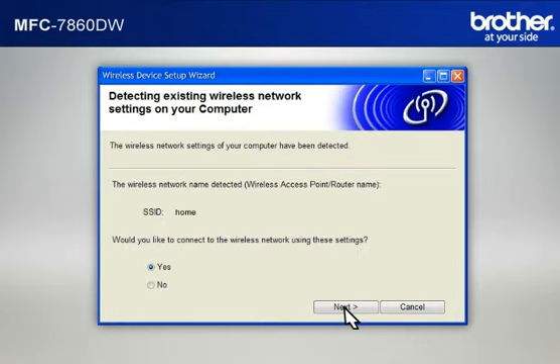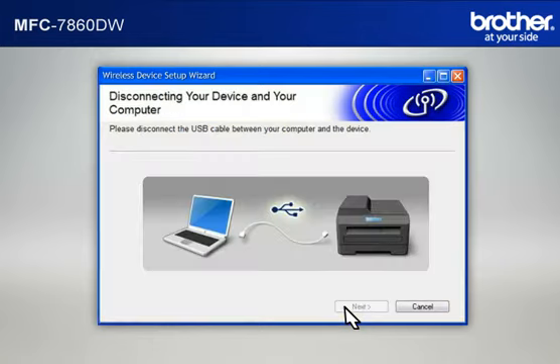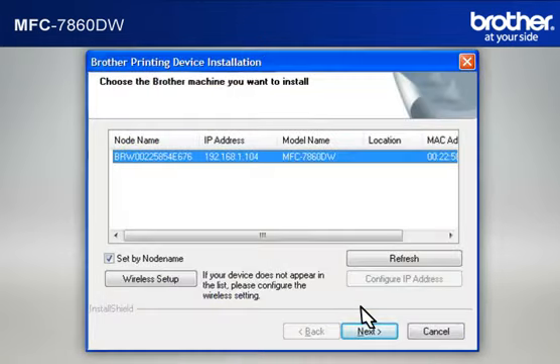At the Installation Confirmation window, check the Checked and Confirmed box and click Next. At the Wireless Device Setup Wizard window, choose Yes and click Next. At the Wireless Network Settings Confirmation window, confirm all the items and click Next. When the Disconnecting Your Device and Your Computer window appears, disconnect the USB between your Brother printer and your PC. At the Important Notice window, click Next. At the Choose the Brother machine window, select the Brother printer you want to install. Check Set by Node Name and click Next.